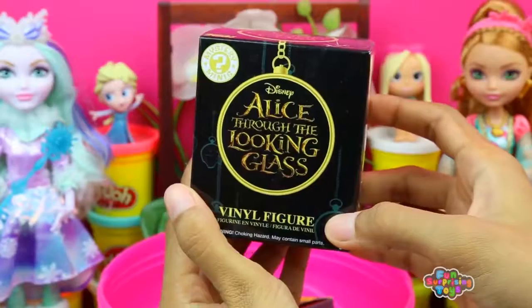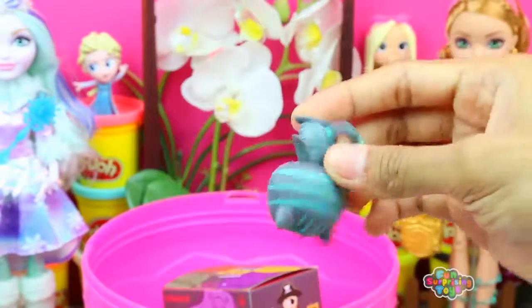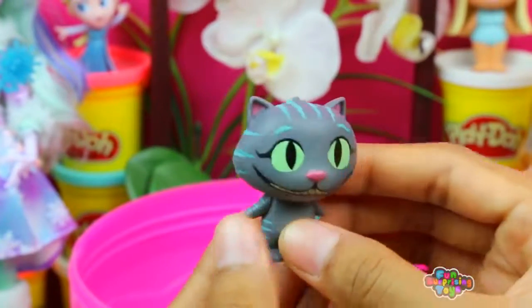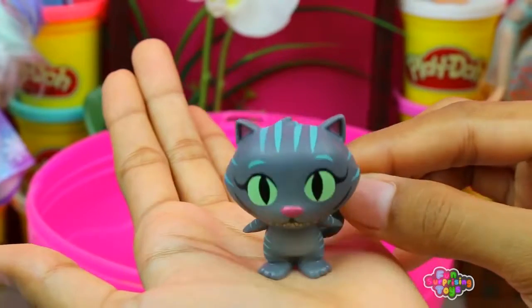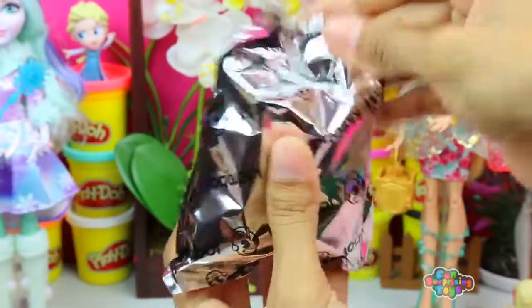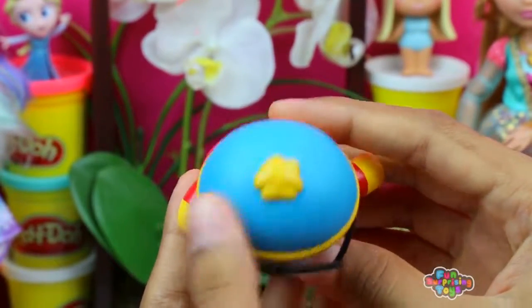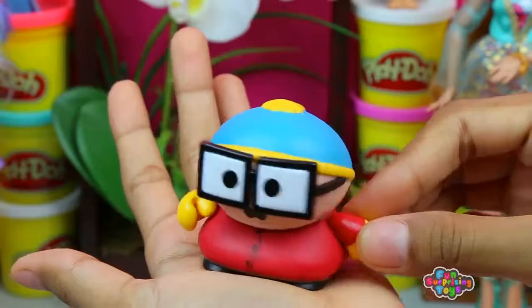Bye! Our last but not least — Alice Through the Looking Glass Mystery Mini Final Figure! Cut it open, pull it out — we have Cheshire Cat. This is a creepy looking cat — he knows lots of things that we don't know yet, and he's laughing. Mwahaha! Goodbye Cheshire, I hope we'll be nice to you. Our last surprise for today is South Park: The Many Faces Surprise Box. South Park is making a return — we have Cartman Piggy! Hello, my favorite Cartman. I hope you can see something with those huge glasses. What are you up to? Who are you going to make fun of today?